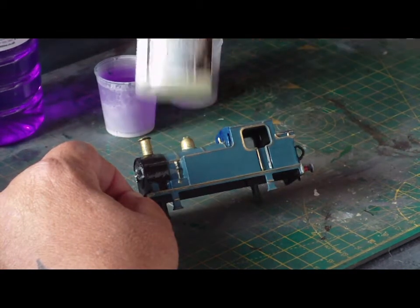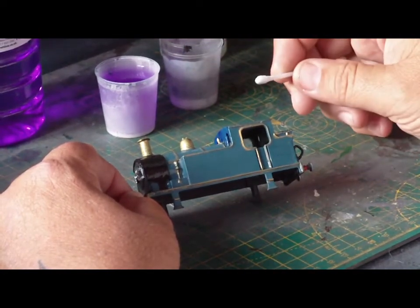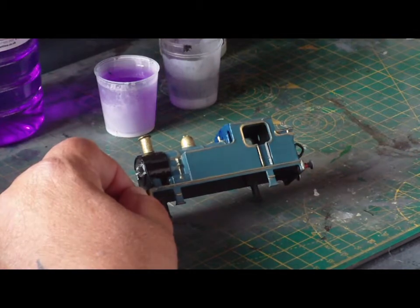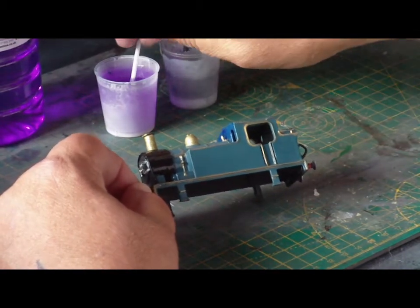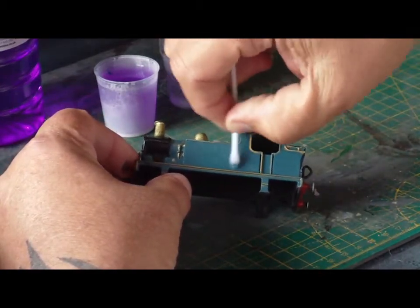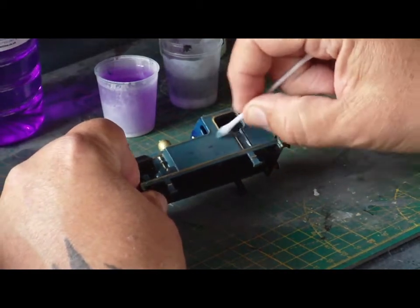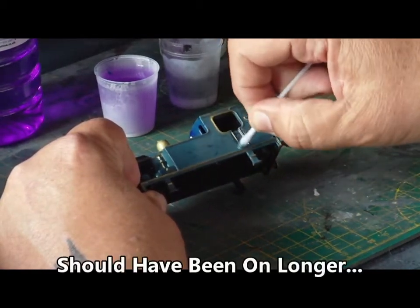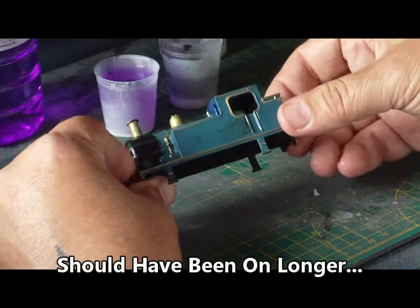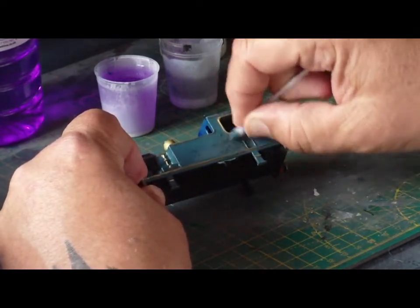So there we are - in shot: Deluxe Materials Strip Magic and some methylated spirits. I put the Strip Magic on here about five minutes ago, if that. I can already see it's starting to go. Cotton bud - we'll just put that on there now. This actual model has had more coats of paint than I can remember, because I can't make my mind up what colour I want it. It's got its original, I think green, and then black, then blue, and on that side two different blues, and I'm not happy with any of them. So it's got a lot of paint to get through.